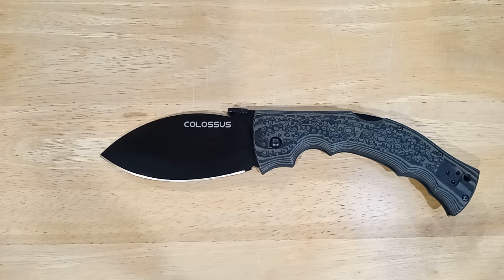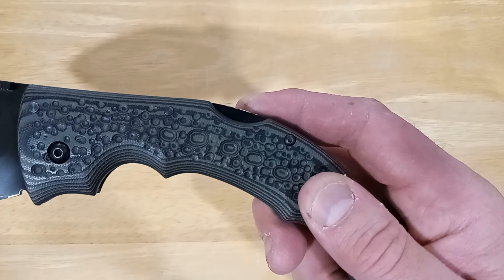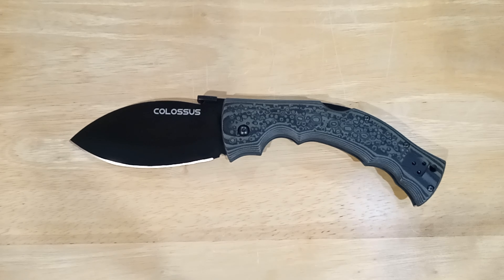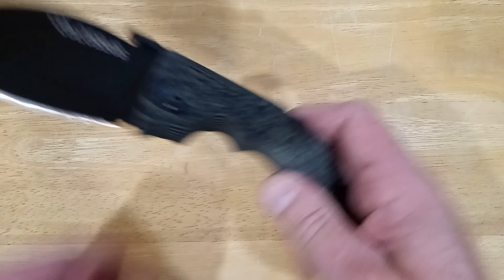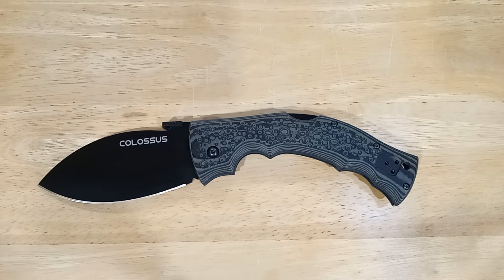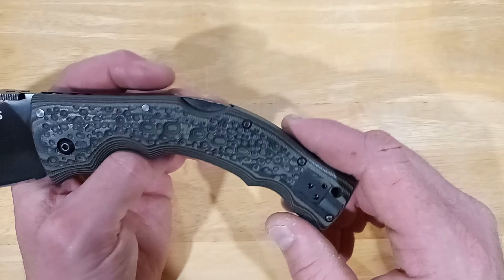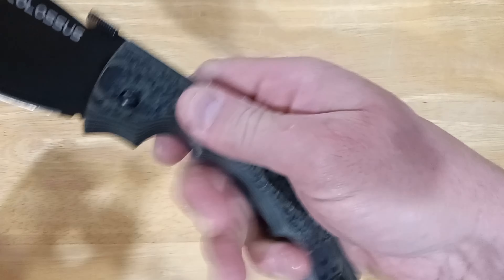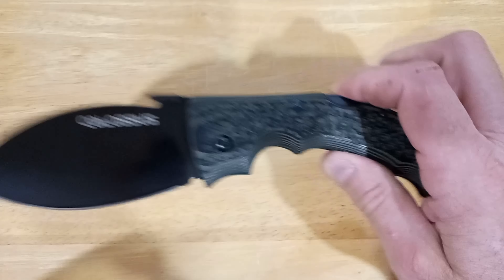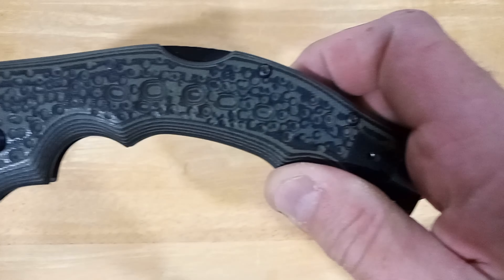The G10 handle has a shine to it — that's not from my greasy paws, that's some kind of sealer they put on the G10. When I first got this I thought it was plastic, but no, it's G10 with a slick coating. They probably shouldn't have done that, but they put so much amazing texture into this thing you still get a good grip. I call the pattern 'lunar surface' because it looks like the surface of the moon, except green and black.